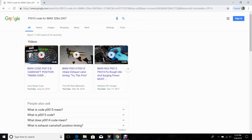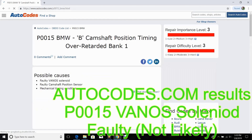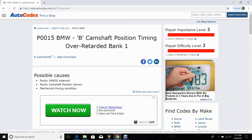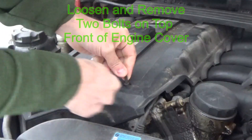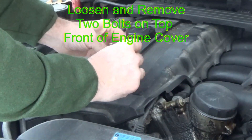The P0015 code, when looking at autocodes.com, said the camshaft positioning timing was retarded. That's probably not the case — P0301 is likely the one that actually caused the P0015 error.